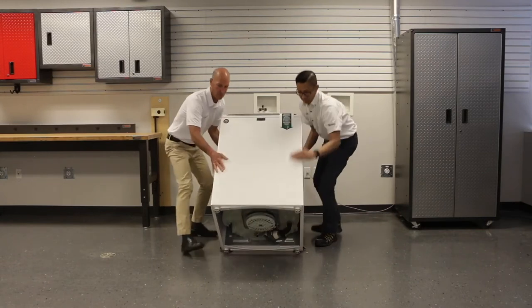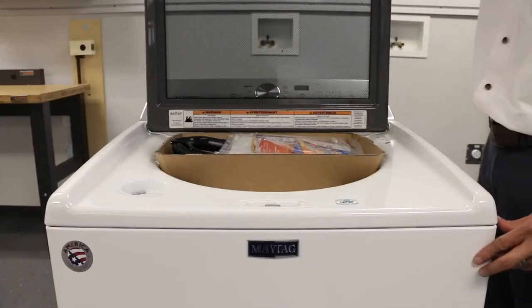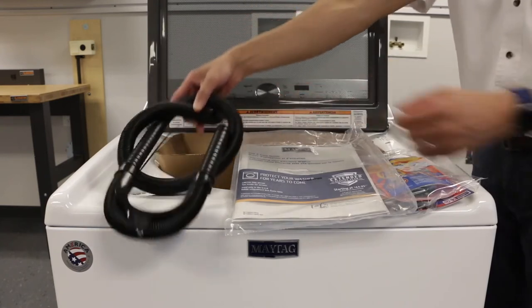Tip the machine back into a standing position. Open the lid to find additional materials, including a detergent sample, machine literature, and a drain hose.